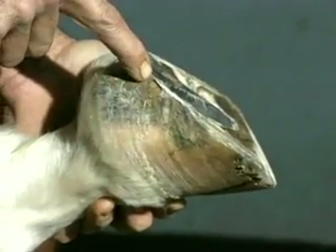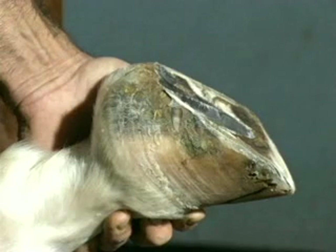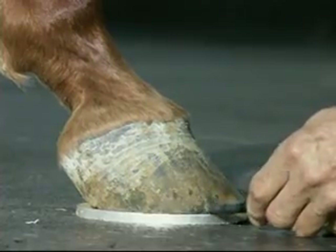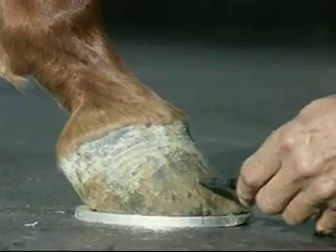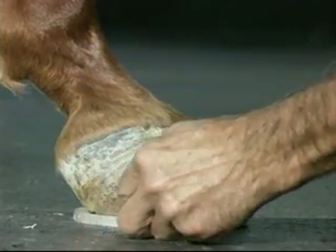I rockered the toe at the point that I drew the line on the foot, and I backed the heels up to the widest part of the frog. This is the basic technique for all my derotation processes. The club foot, as you can see, has quite a different shaped foot. You must always take into consideration that the club foot has a certain degree of digital rotation, not within the capsule but within the digital alignment.